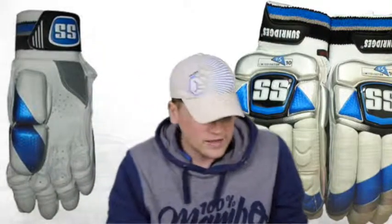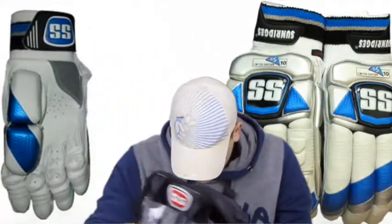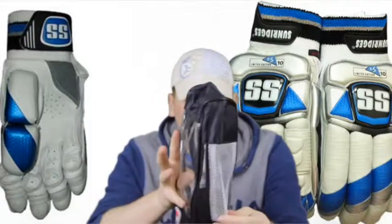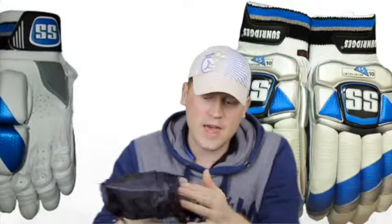One final thing to mention about these gloves: when you get them from an authorised retailer, you do get an SS glove bag. Very good quality glove bag — I'm fairly picky about what my gloves come in and I do like to keep them in the packaging. These come with a nice bag that has ventilation on the side, so if you've had a long net session or batted late in the day and need to put your gloves straight back into your kit bag, your gloves can still get some airflow rather than festering in a full plastic bag.